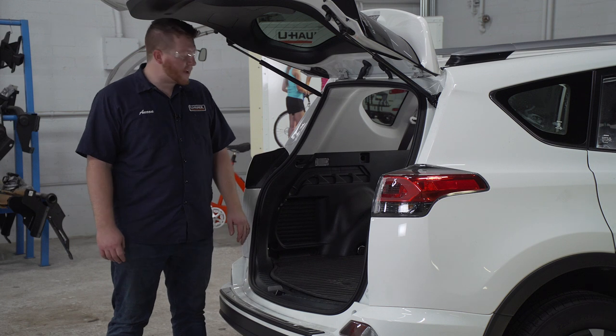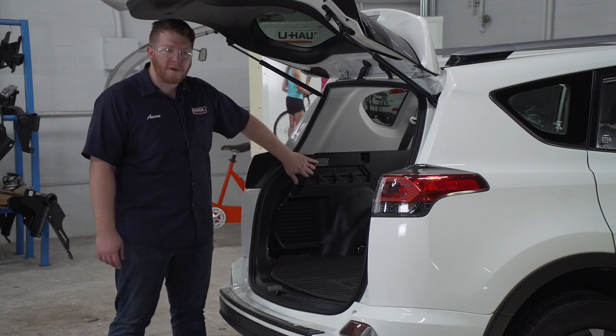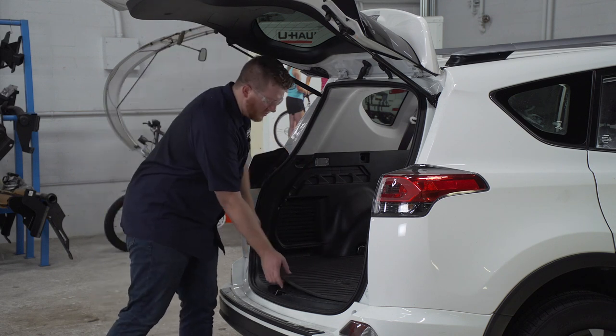Our wiring is going to plug into our vehicle's tail light harness, which is located behind the panels on both sides. To get behind there, we're going to start by removing our flooring.